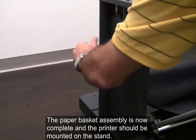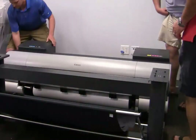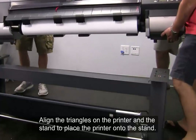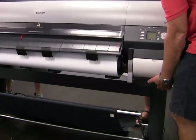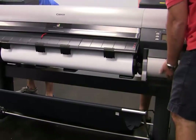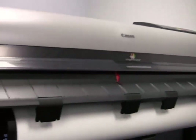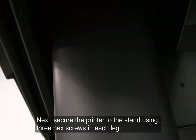The paper basket assembly is now complete and the printer should be mounted on the stand. With at least four people, lift the printer onto the stand. Align the triangles on the printer and the stand to place the printer onto the stand. Next, secure the printer to the stand using three hex screws in each leg.